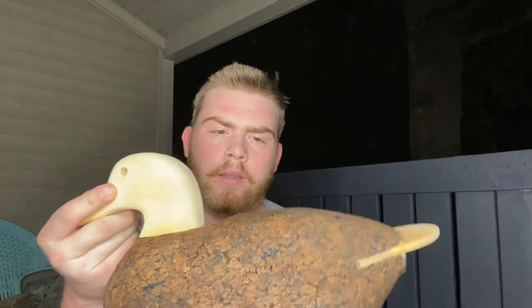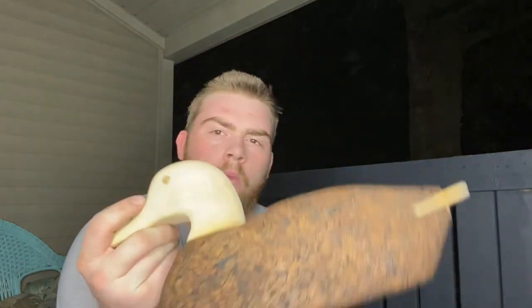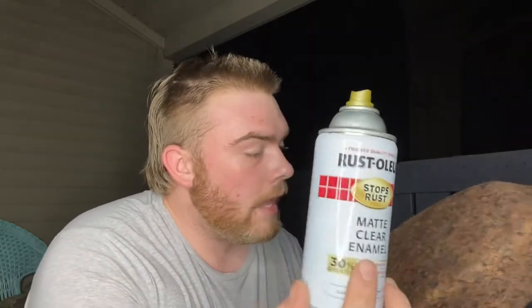Alrighty, so now that we got this thing all clear coated — I didn't clear coat the head, for a reason, so I can get the detail on there — basically I clear coated it. This is just Rust-Oleum matte clear enamel and I just coated it. It's soaking in right now and that's going to seal up everything, since cork is a very porous material. I'm actually going to do a second coat.